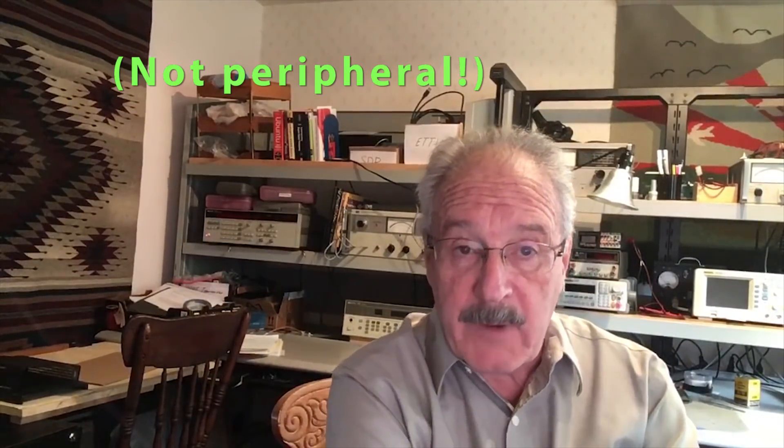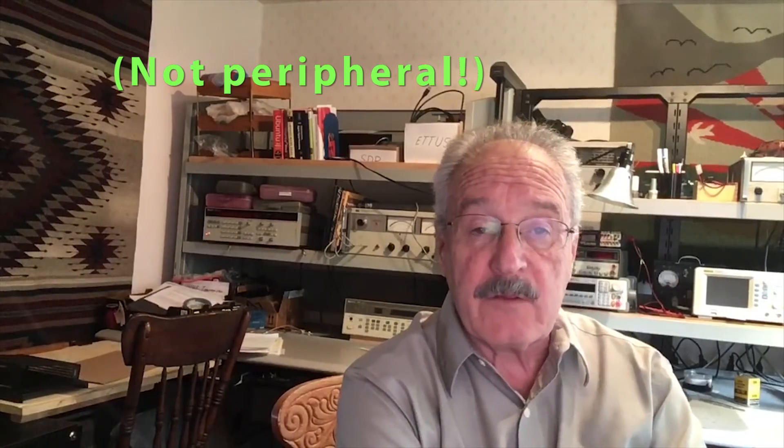Hello, my name is John Petridge and my callsign is Whiskey 7 Fox Uniform. I am a rather peripheral member of the Phase 4b AMSAT satellite ground team. Michelle Thompson, the leader, has asked me to make a short video of my homebrew — I would say experimental — transceiver for the Phase 4b satellite.